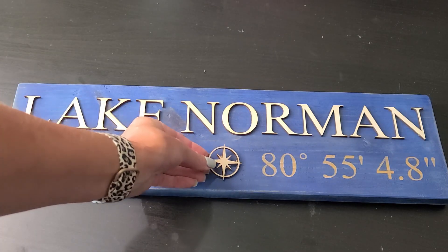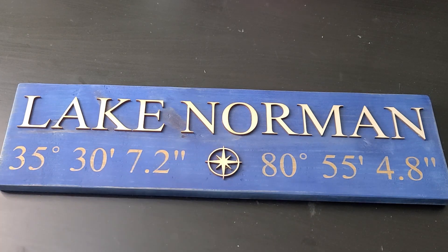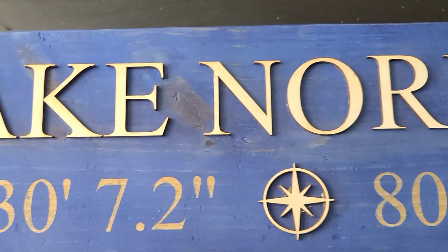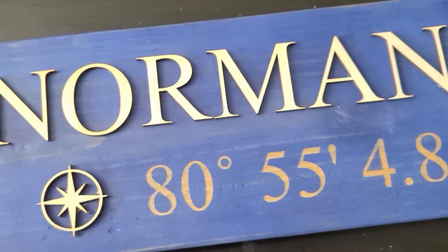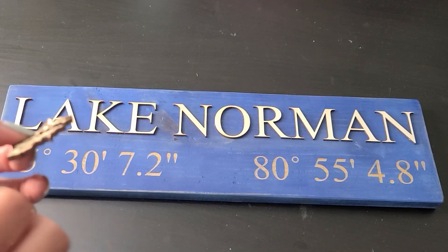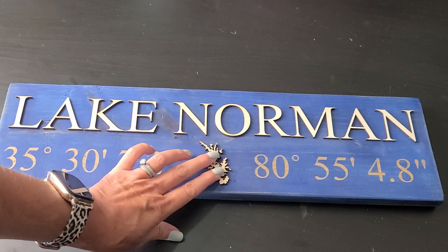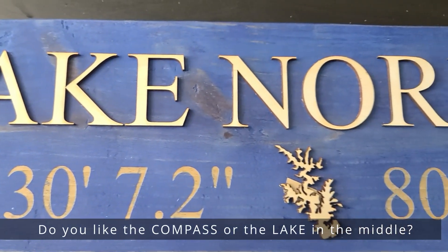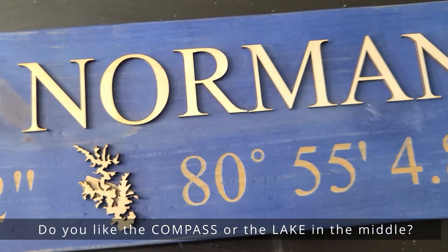Now you are going to help me decide what goes in the center of my sign. Originally this was designed having a compass in the center — so there it is with the compass. And here it is with the shape of the lake. So let me know in the comments below which one do you prefer — do you like the compass in the middle or the lake in the middle?